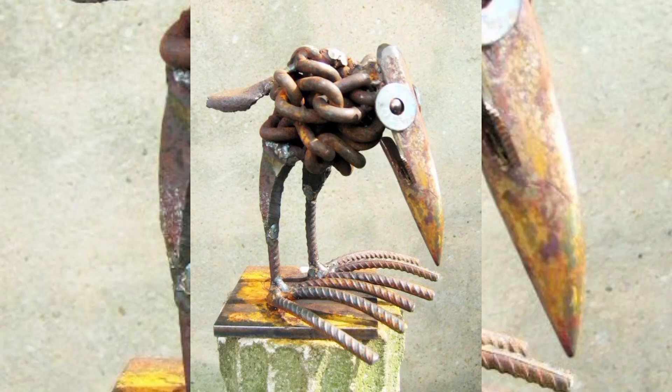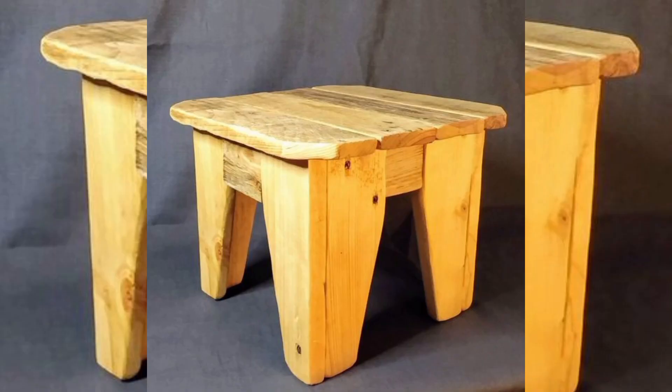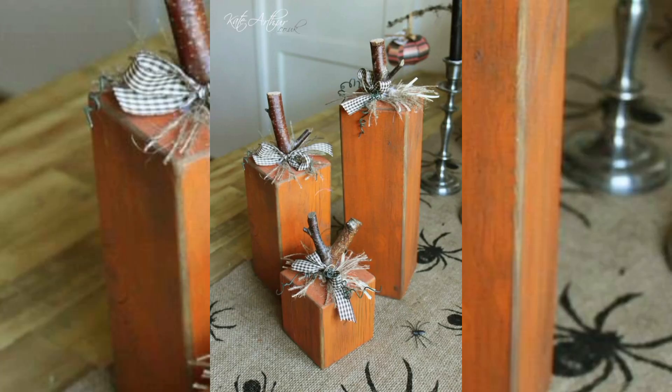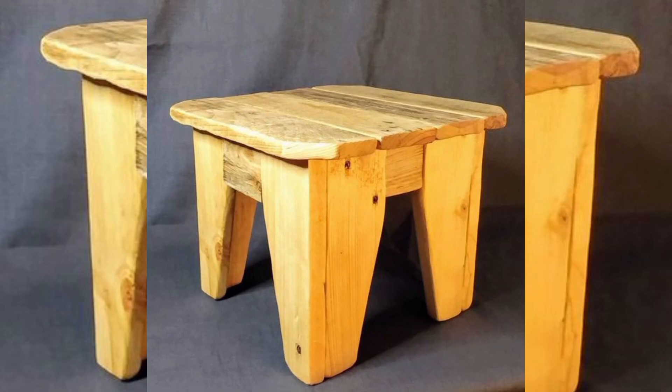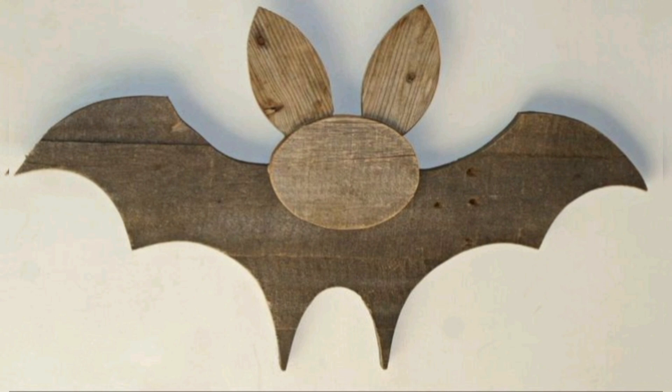Welcome back to our channel. In this video, we are embracing the world of pallet wood projects — pallet wood with a larger, unique texture and endless possibilities. Whether you are looking to create beautiful, functional pieces for your home or are a woodworker ready to dive into a new project, this guide will work through every step of transforming ordinary pallet wood into extraordinary creations.